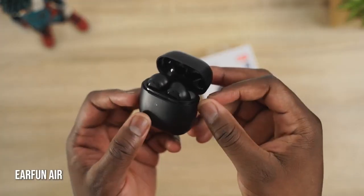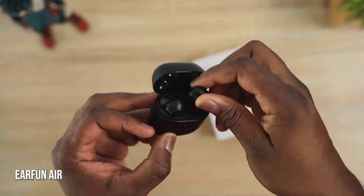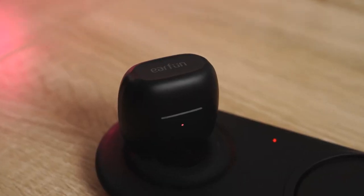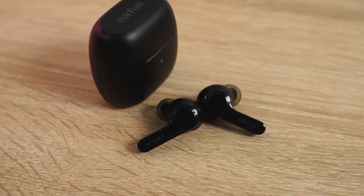Next up are the EarFun Airs, priced at $60 — a really interesting pair of true wireless buds. At $60 you get wireless charging right off the bat. They have a simple design with that long stem, but packed with features: IPX rating, so they'll last if you're running, working out, or even in the rain. You've got seven hours of playtime and 28 hours within the case. Each earbud can be used independently and they have touch controls. In terms of audio, I like it — the highs are good, mids are okay, lows are a bit off, but it's a really nice clean sound.